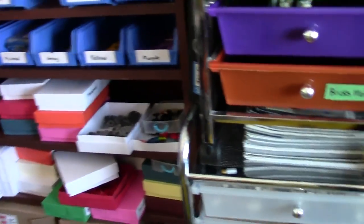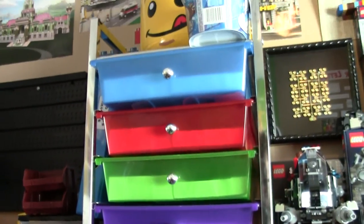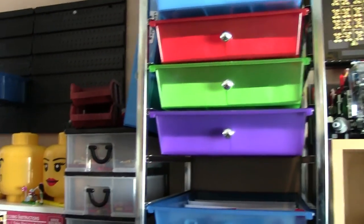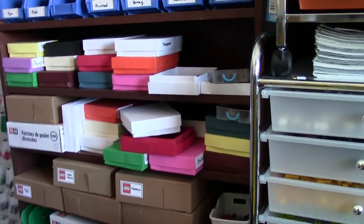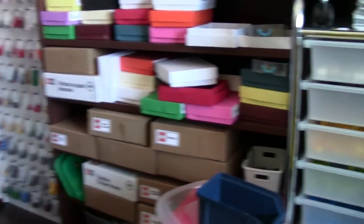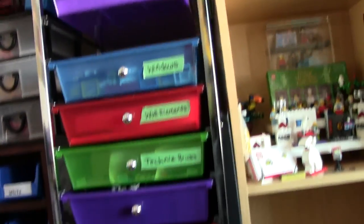I'm only using two of the trays for now, though I have about five of them. I'm really just putting parts in here that I use quite often so I don't have to go get a bin. I actually replaced all my inventory with these boxes, but I'm changing that again because I'm going back to the bins, which I used for my inventory since 2012 until I recently switched to the boxes.